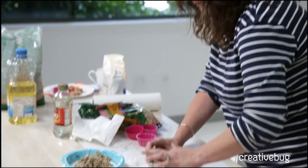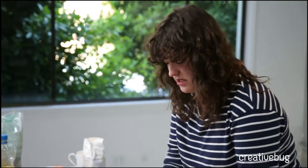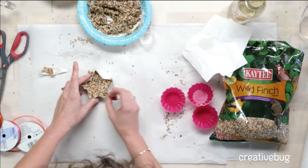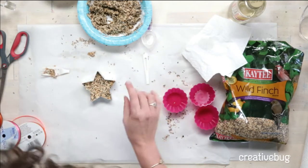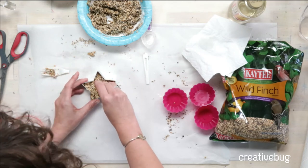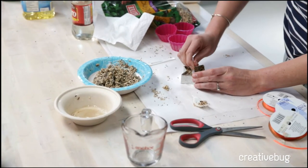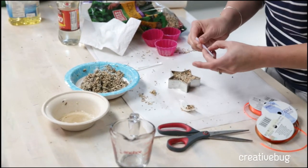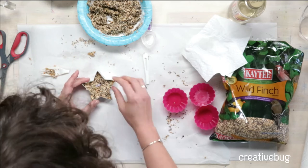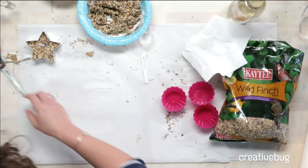To recap for our new viewers: we mixed flour and bird seed, then we mixed gelatin, water, and corn syrup, and now we're packing it into a cookie cutter. Before it sets any further, we have straws cut about two inches long and we're going to poke them in. You want the straw to be about a half inch from the sides — if you have less space than that, it's not going to be as sturdy and stable.